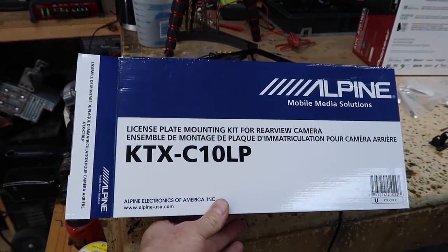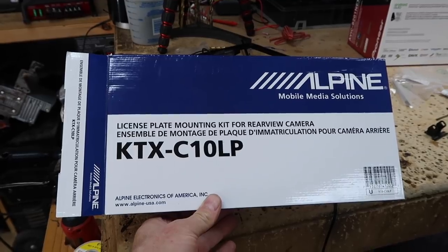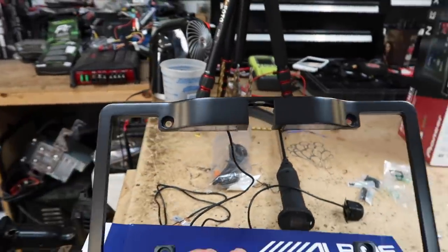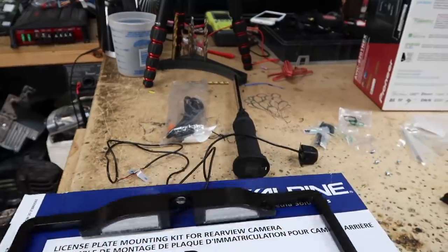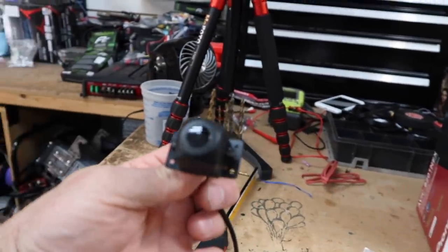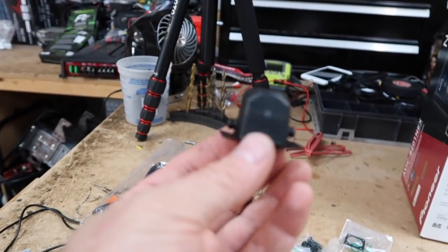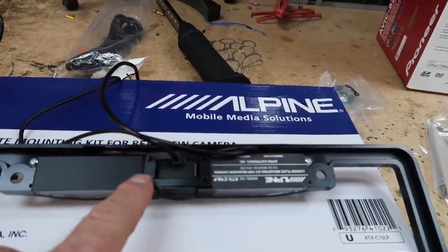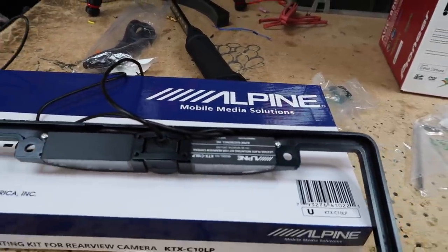The Pioneer 8201 comes with a backup camera — he wants a license plate camera, but it comes with a little cube camera. So how do we make a cube camera a license plate camera? Alpine makes this part, the KTX-C10LP. It's a license plate mount for their cube camera, and it comes with all the mounts. We take off the factory bracket on the Pioneer camera, screw on the Alpine bracket, and it simply goes in. Four screws attach to the back of it, and you've made it a license plate camera.